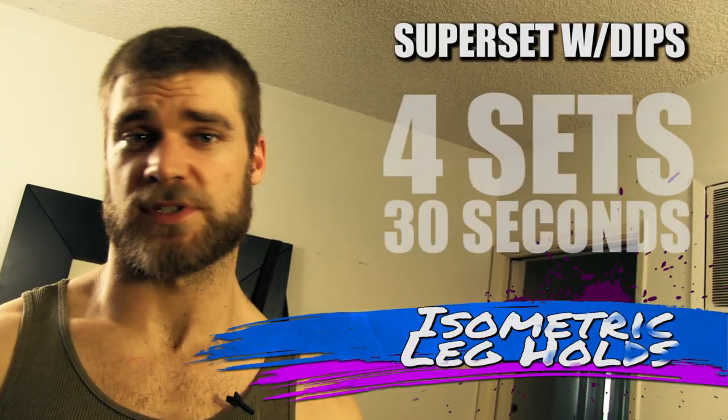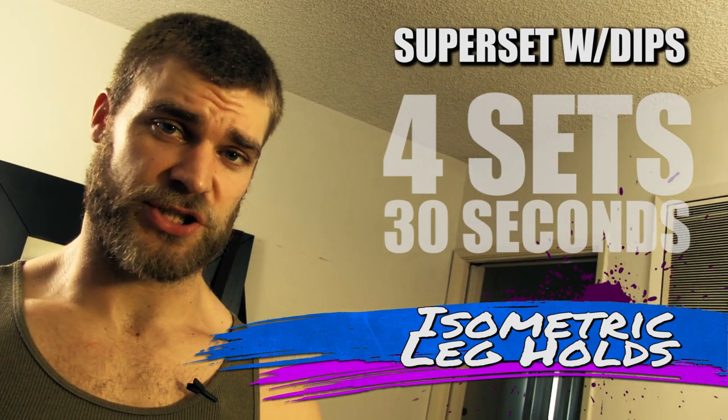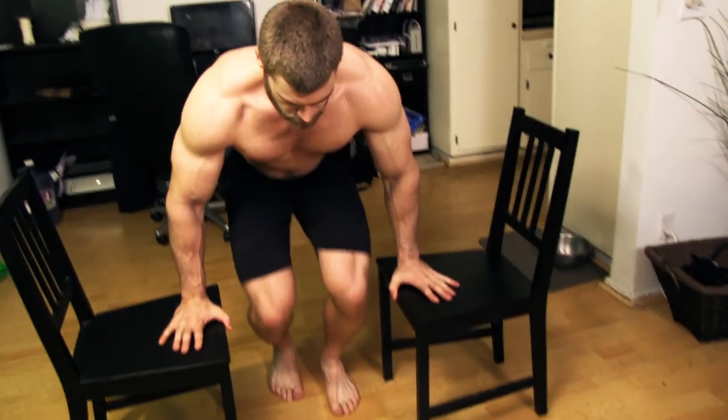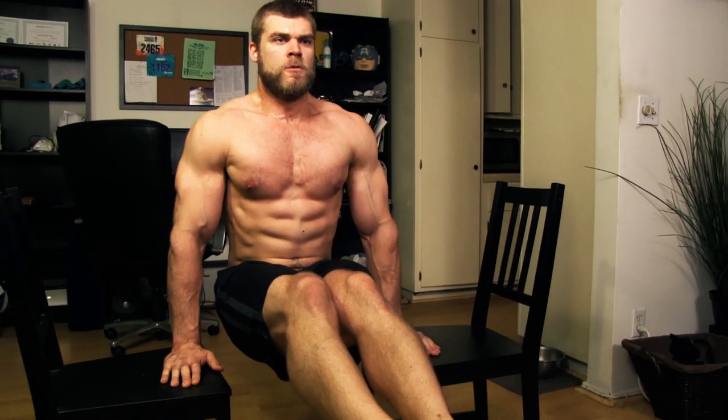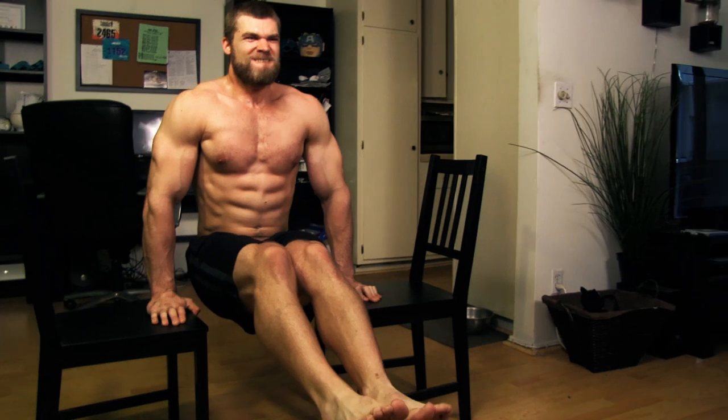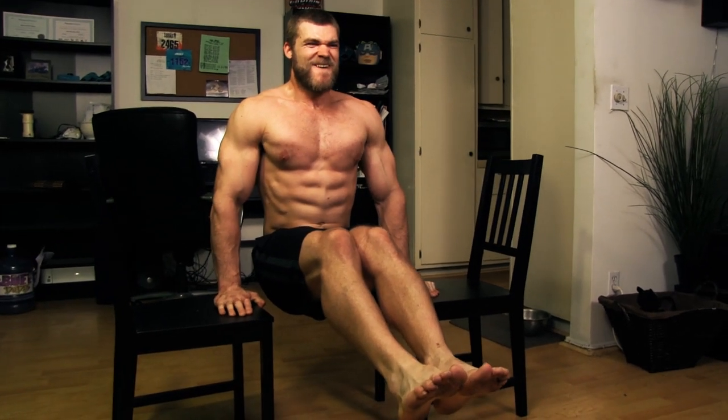Next are the isometric leg holds. Pull the chairs slightly apart with the seats facing each other, a little wider than shoulder width. Place your palms on top and lift the legs straight out in front of you, holding nice and tightly with the abs. This is an isometric — meaning it's a hold — so hold that position for as long as you can. You might want to give up, but don't, because there's lava down there — and if you fall in the lava you might die, and if you die you can't have a great physique.